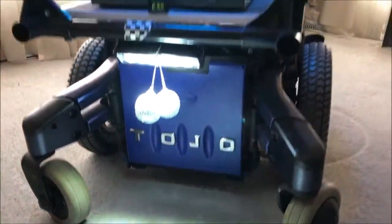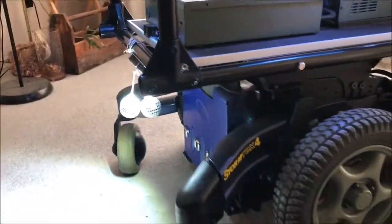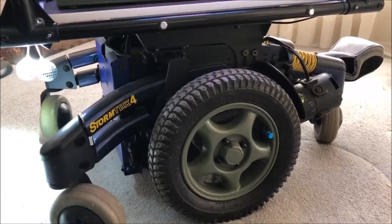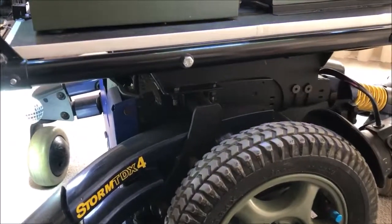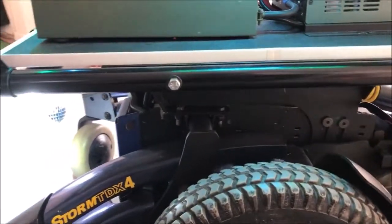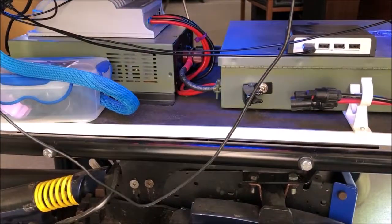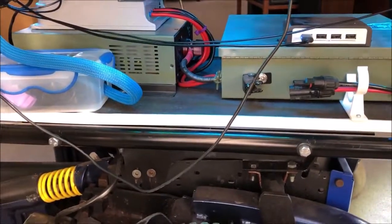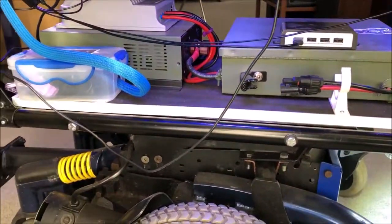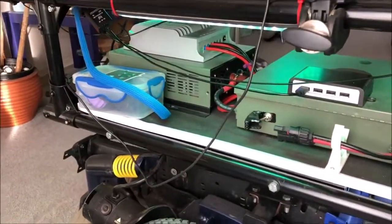Happy birthday! So we've got an electric wheelchair and I've replaced the batteries with lithium batteries, so they last a long, long time. The batteries are in the front of Tojo. Underneath is all the electronics, and there's a solar charge controller, so this thing is charged only by solar panels. You could do it other ways, but we want it all natural.